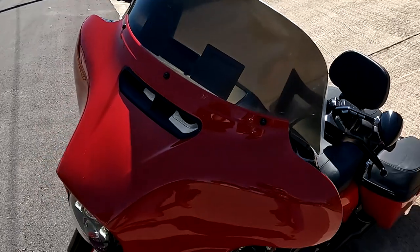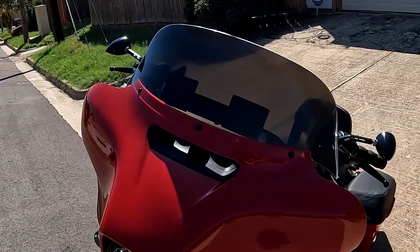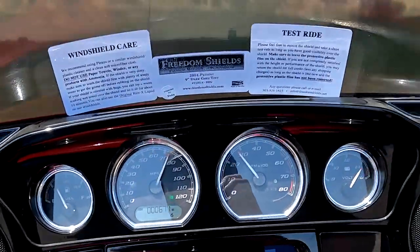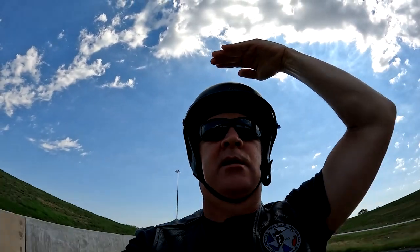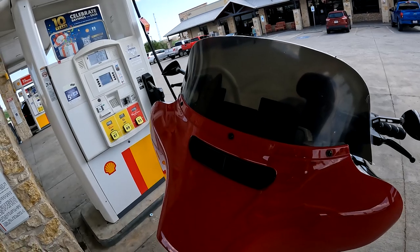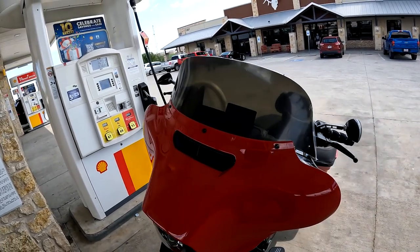We're taking the new Freedom windshield out for its first run — a good test ride today. At about 75 mph with the Freedom 9-inch windshield, the ceiling of air is all the way up here above my helmet, so I'm getting nothing on my face. It's also deflecting the wind off my hands with my 12-inch handlebars. Stopped for some gas; I took it up to 80 once, just cruised about 75 — real nice.